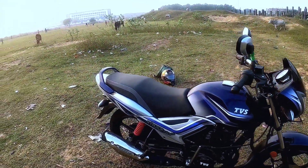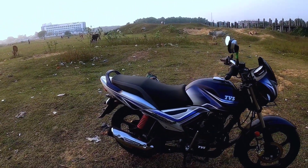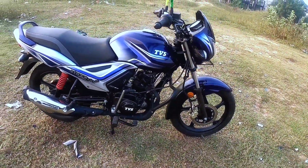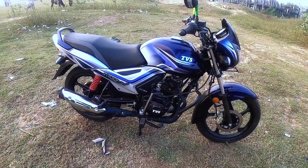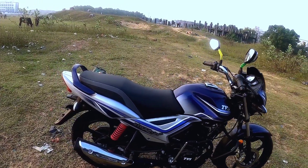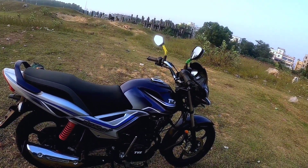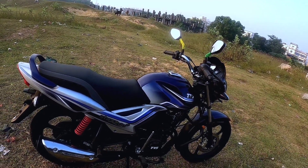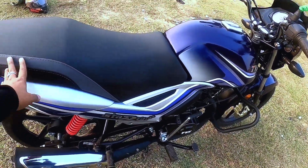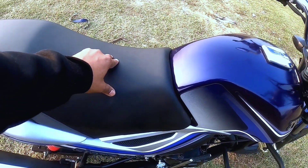The color options are blue and silver, black and red, and grey and black. The ground clearance is 172 mm, and the kerb weight is approximately 115 to 116 kg, making it on the lighter side. The seat cushioning is also comfortable and light.